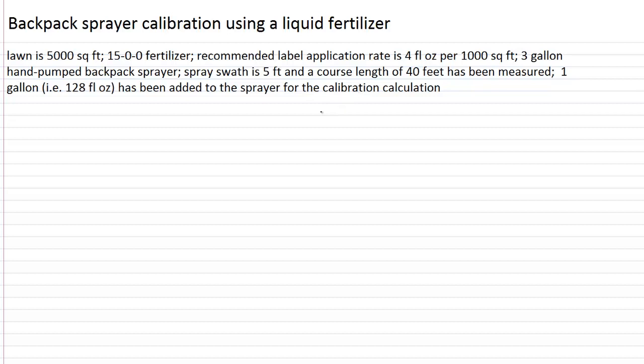Some of the information that we first need to calculate is: what is the square footage in our calibration test area? That's 5 feet swath times 40 feet course length. We've got a calibration area of 200 square feet.